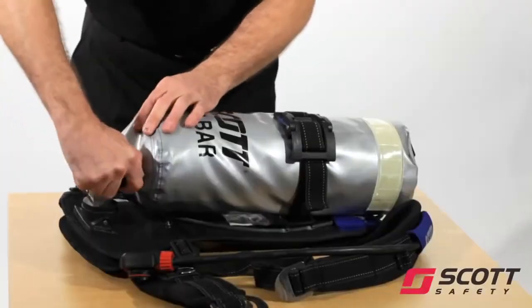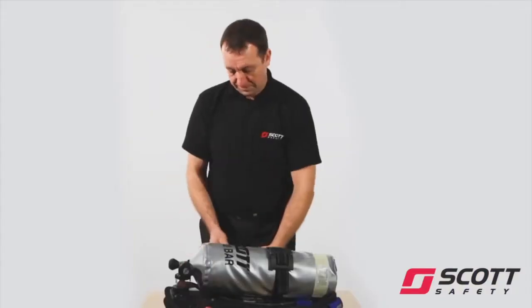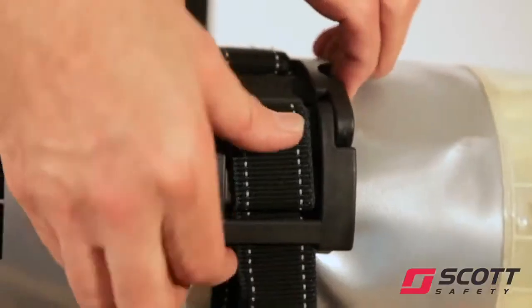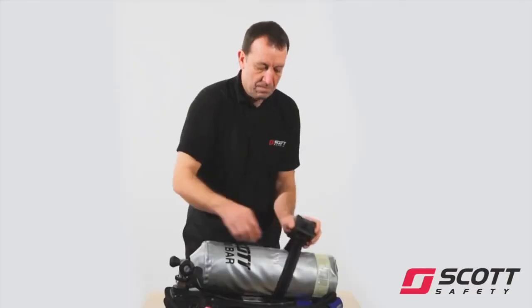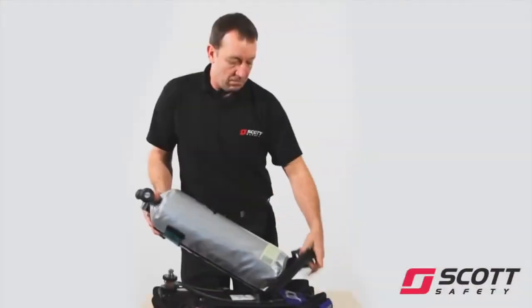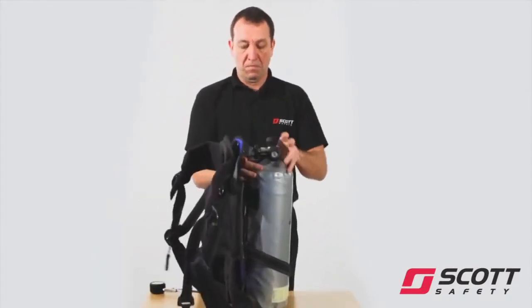Ensure the set is vented by closing the cylinder valve and opening the demand valve bypass knob. Undo the cylinder connector. Open the cylinder band buckle by depressing both blue buttons and lifting the black over-centre latch. Place the fully charged cylinder on the back plate and connect the cylinder outlet to the cylinder connector on the reducer.